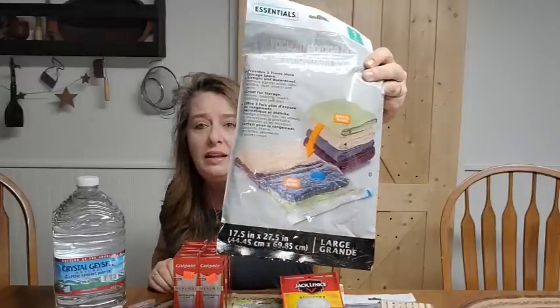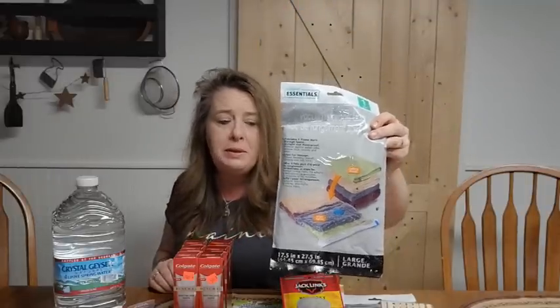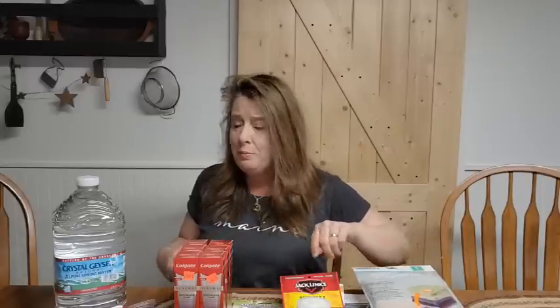The next thing I got is one of these vacuum storage bags. These are wonderful for all those extra blankets, sleeping bags, and things like that that you're storing in case the heat goes out. You want to make sure you have plenty of them, but they take up a lot of space. This helps reduce the space they take up — you crush them down with a vacuum by sucking the air out. I grabbed another one; I think I got one a couple weeks ago but I just wanted another.